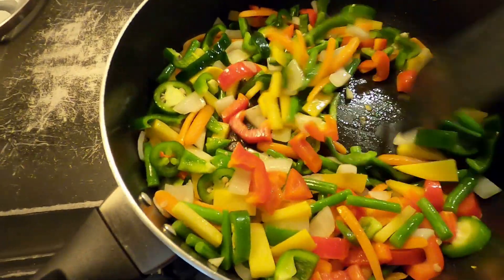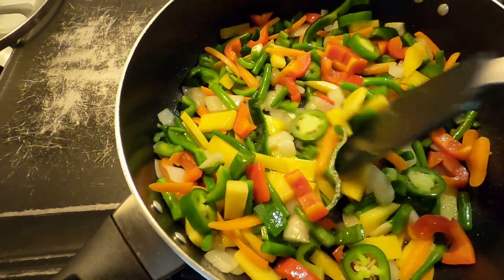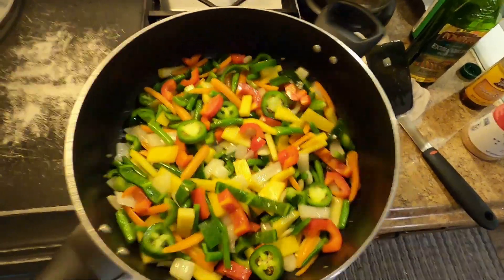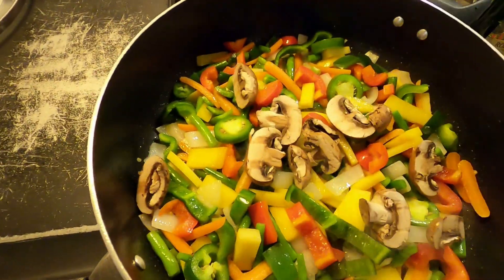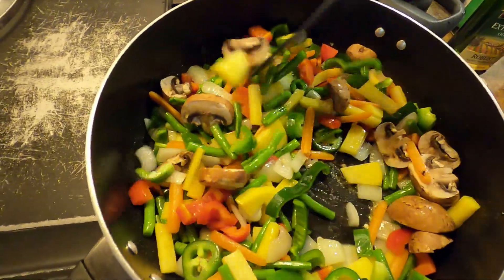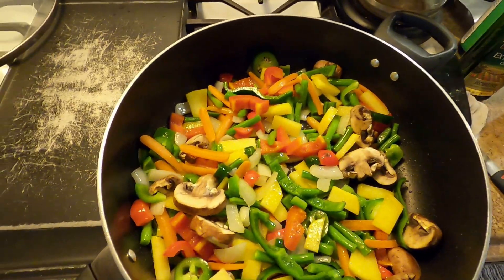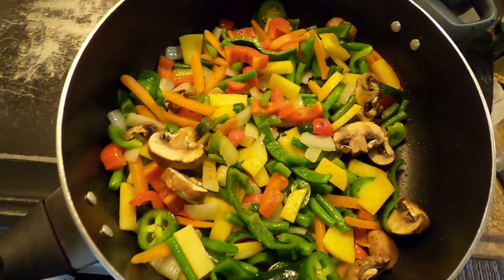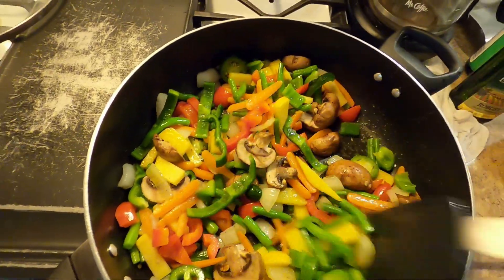This is looking good — beautiful colors from the different vegetables, that's one of the things I love about a good stir-fry sauté. It's just nice to look at. Mushrooms don't take long at all. I seasoned the fish, but I want the vegetables to have a little seasoning too — just good old seasoning salt. Doesn't need a lot; you've got soy sauce in there too.